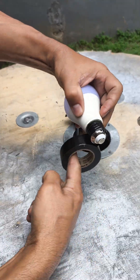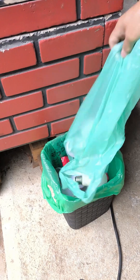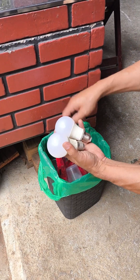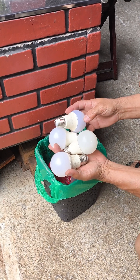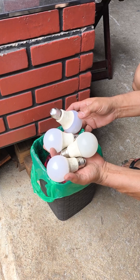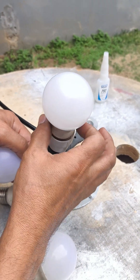Just wrap some electrical tape around your burnt out LED bulb and it will start working again. It sounds impossible, but it really works. Most people, as soon as a bulb stops lighting up, simply throw it away thinking there's no way to fix it. But what almost nobody knows is that it's actually possible to recover and reuse these bulbs in a very simple way, and the best part is you'll spend practically nothing.